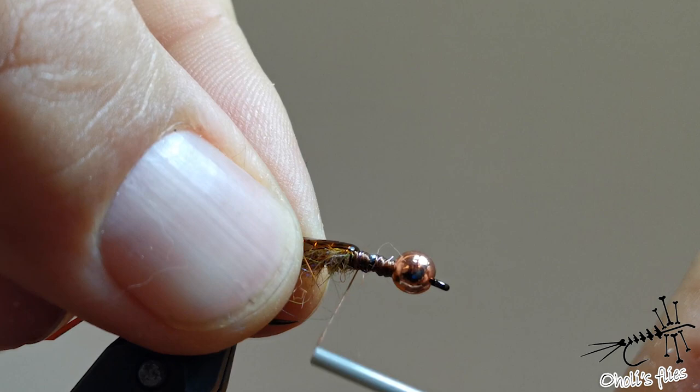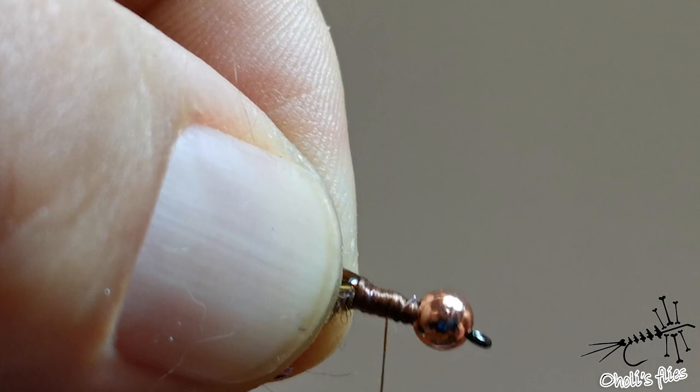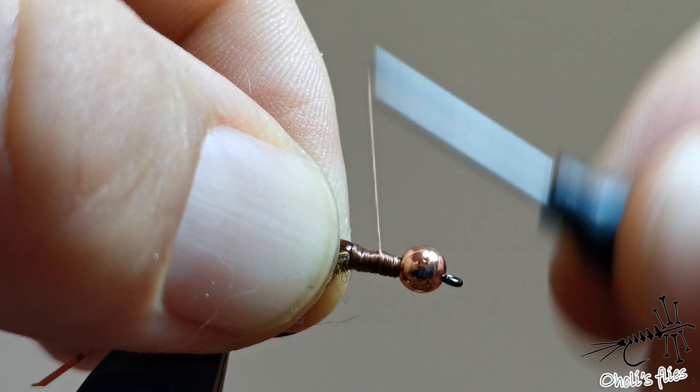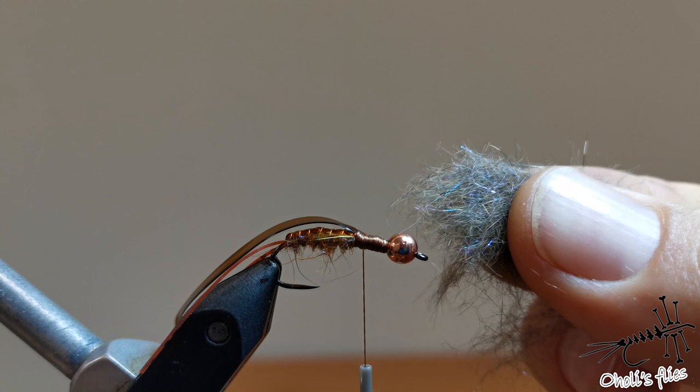Now go back and catch a little bit of the nymph skin with your thread because you want to make your thorax part here — you can make a nice taper here also. There's a piece of wire sticking out which could cut my thread, so be careful. For the thorax part I'll use my own blend of materials: squirrel dubbing, purple dubbing, UV, and some green UV dubbing.